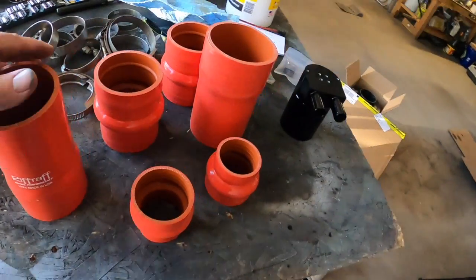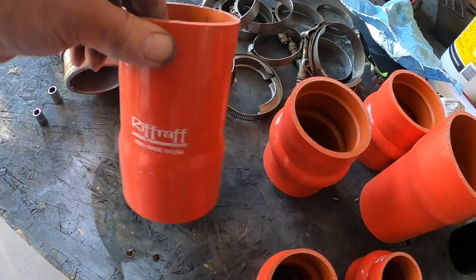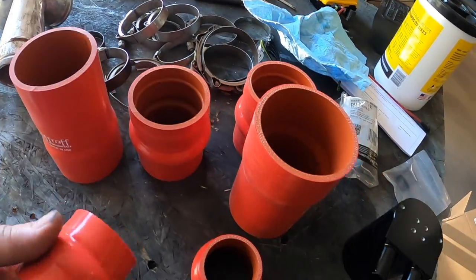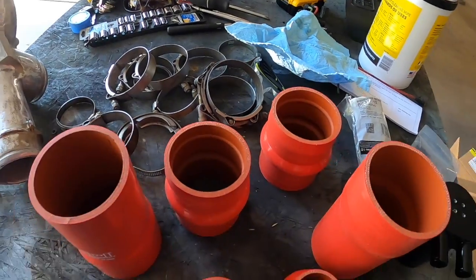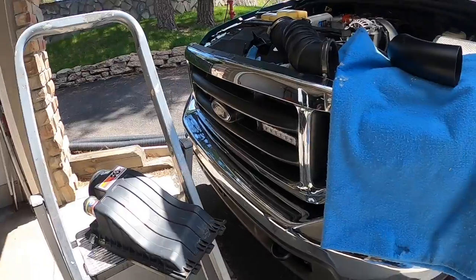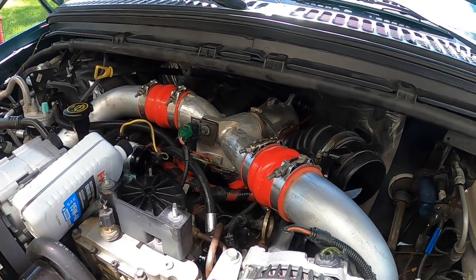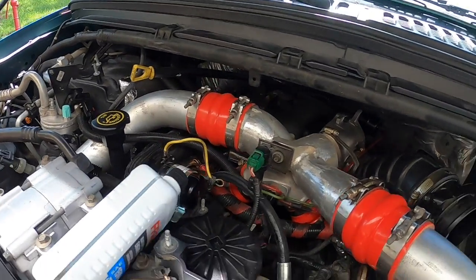Just got all my new boots in from Riff Raff — made in the USA, extremely strong with multiple layers. Highly recommend them — I'll put the link in the description. I need to clean up my old hose clamps and put my spider back on. I've got the intercooler pipes on and the new Riff Raff boots, which are super nice. The spider's in. Everything's connected back up and tight.